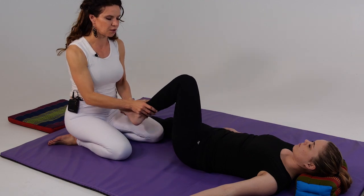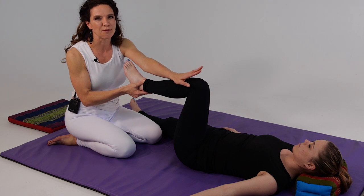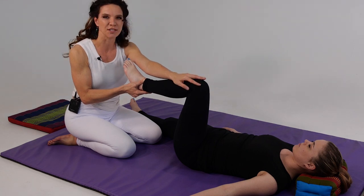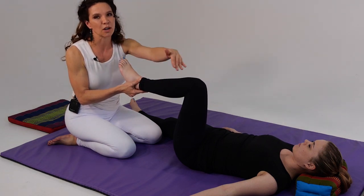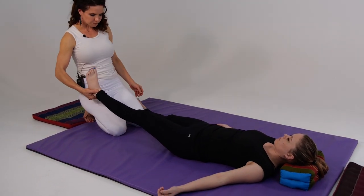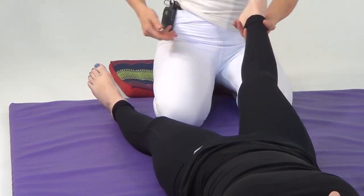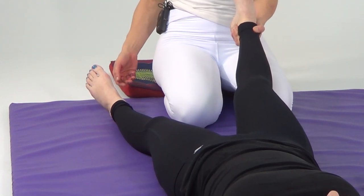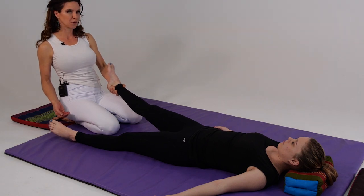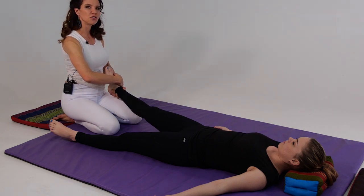Now we're going to do a series of stretches. I would normally continue on this side, but just for continuity and learning this portion of the flow, I'm going to move to the other leg — know that normally I would continue working the entire side. So moving to the right leg — once again I'm going to hold at the Achilles tendon and the calcaneus, her heel, holding her right foot with my left hand. Then I'll reach around with my right hand, being as close as I can to the crease of the ankle.